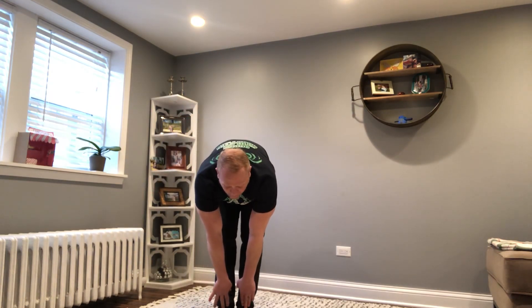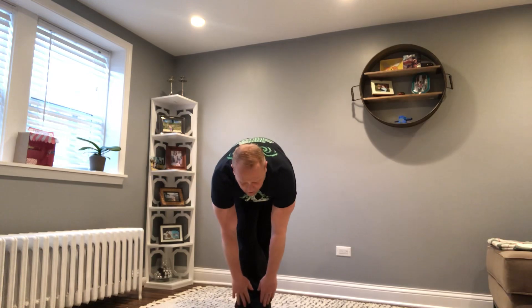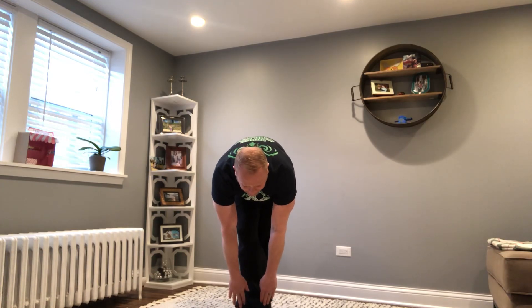Feet together, reach down. 1, 2, 3, 4, 5, 6, 7, 8, 9, 10. Right over left. 1, 2, 3, 4, 5, 6, 7, 8, 9, 10.